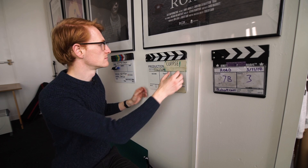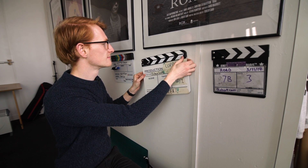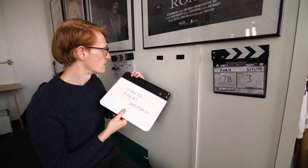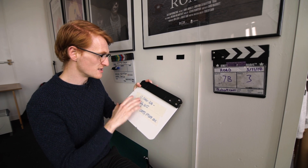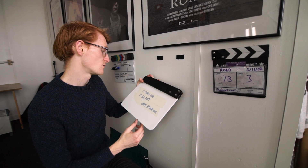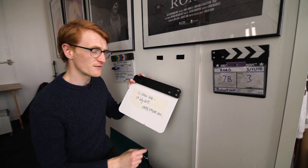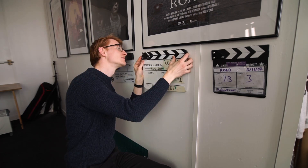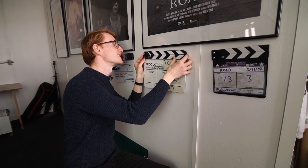The way we got the clapper boards on the wall was a very simple technique — by using Velcro. So they can come off and we can stick them anywhere. On the back of each of the clapper boards is the date of the production. So for example, 30th October 2014 to the 29th of July 2015 — that's how long it took to shoot Corpse. That's why I don't like taking these off.